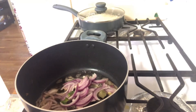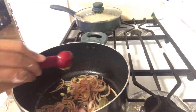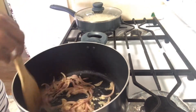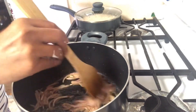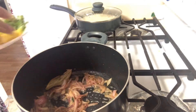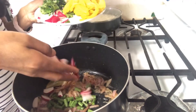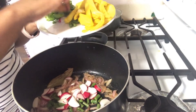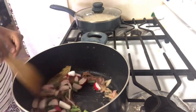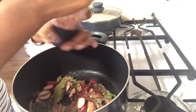Add ginger-garlic paste. To taste, add salt and cheese.